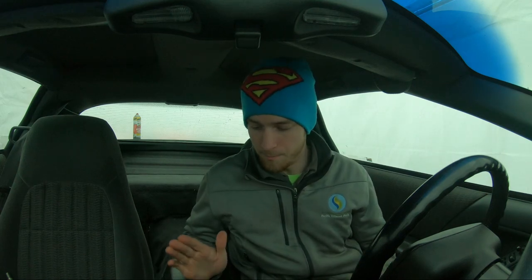Alright guys, we are in the 4th gen Camaro today. I'm getting ready to change out the short throw shifter — or change it to a short throw shifter. I'm going to have a before and an after from when I change it from stock to what it would be with the short throw, just to kind of see the difference.